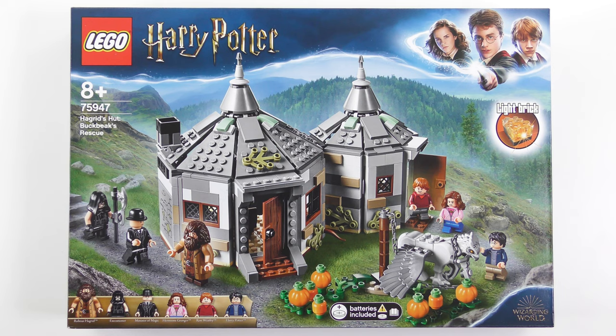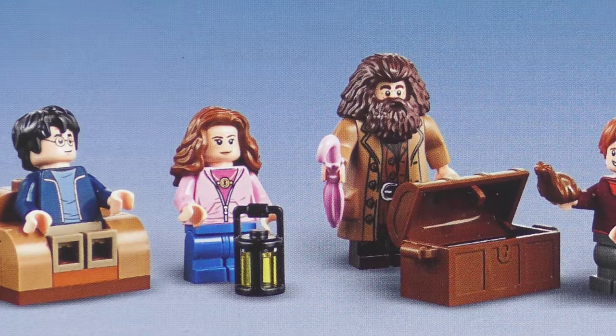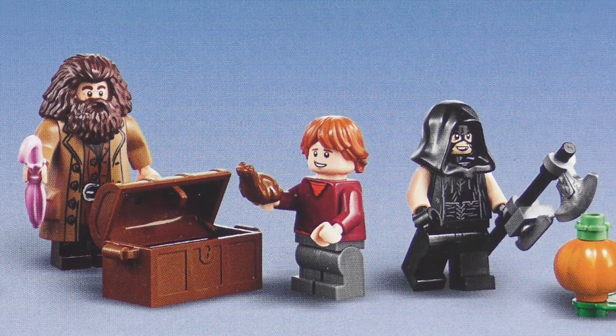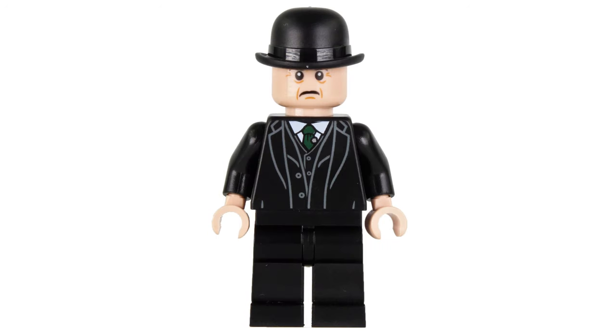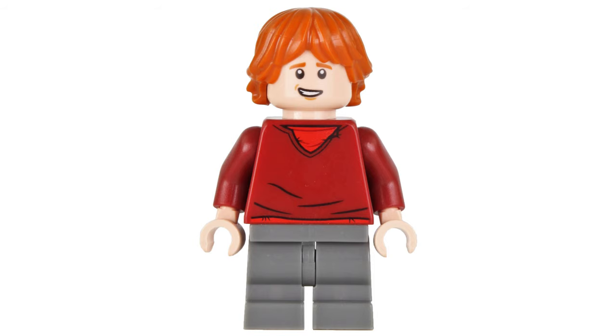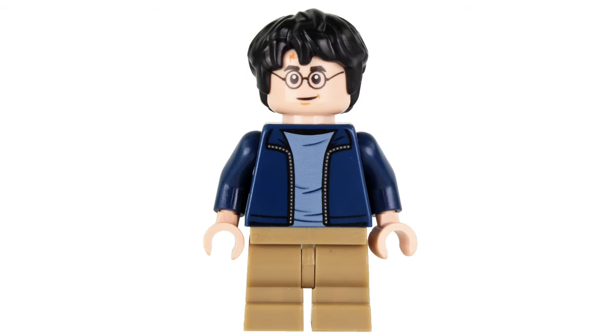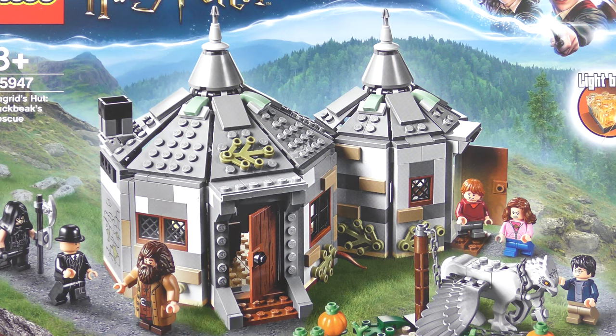In this latest 2019 version, we're recreating Hagrid's Hut from The Prisoner of Azkaban — the one where Harry and Hermione use the Time Turner to travel back in time and rescue Buckbeak the Hippogriff from the Executioner. The 496-piece part count includes six minifigures: Rubeus Hagrid, Walden McNair the Executioner, Minister of Magic Cornelius Oswald Fudge, Hermione Jean Granger wearing the Time Turner, Ronald Billius Weasley wearing a goofy smile, and of course Harry James Potter. We also have a very good looking Buckbeak the Hippogriff and the latest version of Hagrid's Hut.